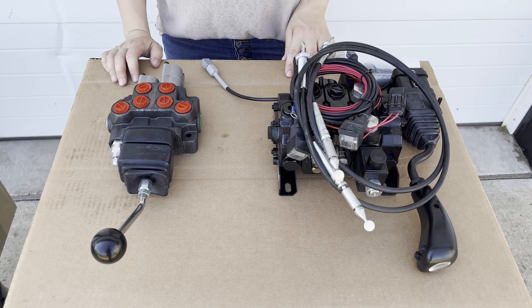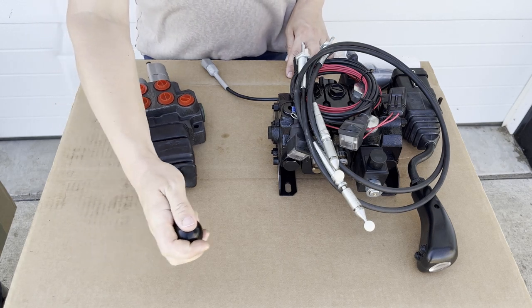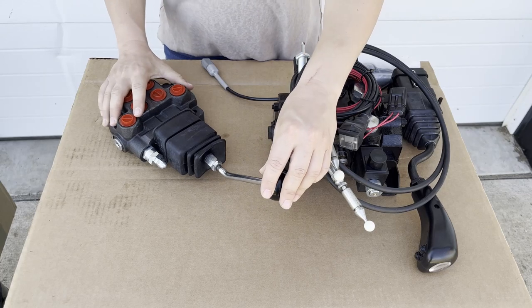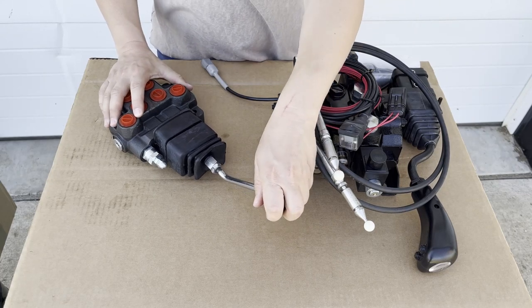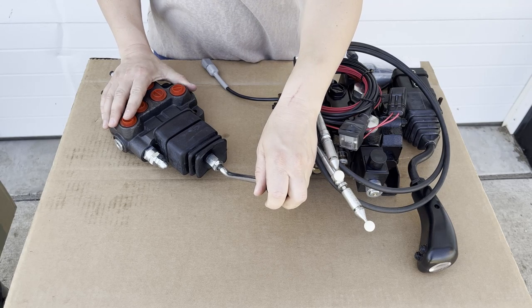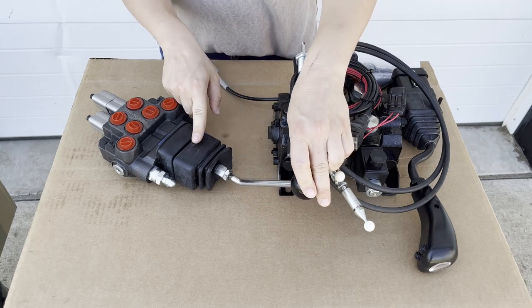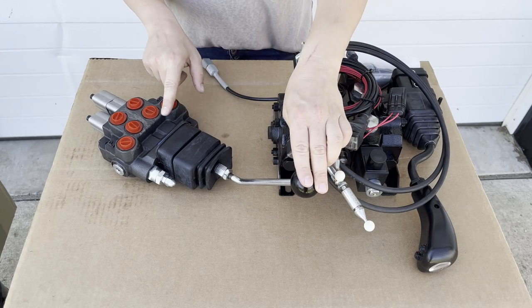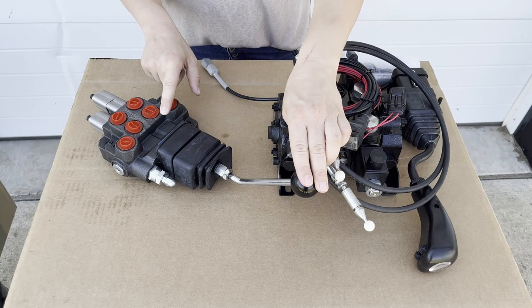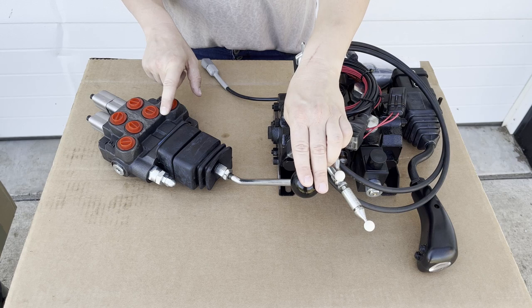Now let's talk about the individual components. For the joystick, anytime the operator is moving the joystick, the loader or the bucket are going to be moving. How that's working is the joystick is moving internal components on the valve, which then allow oil to flow in different directions, and that oil flowing in different directions is what's causing the loader or the bucket to move.